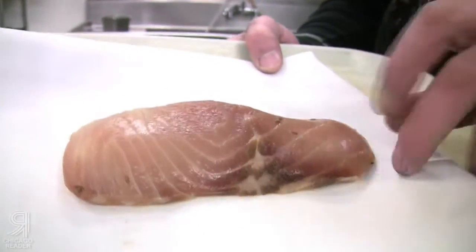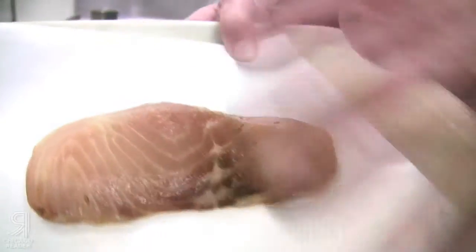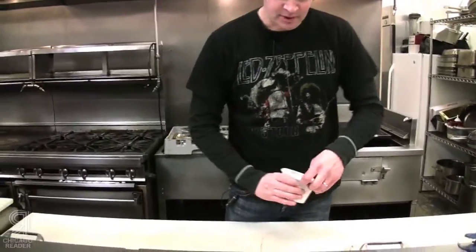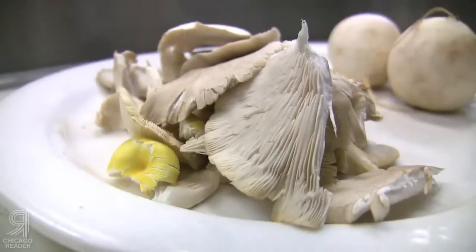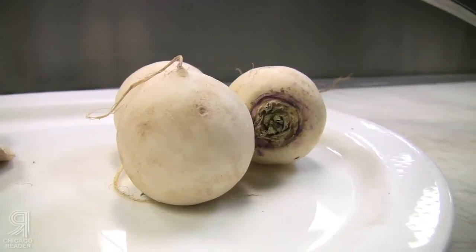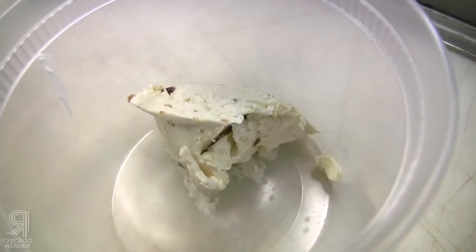Here's the piece of sturgeon. We did a simple cure of salt, sugar, and a little bit of dill seed. It's been cured for about six hours and then dried out overnight. We've got nice oyster mushrooms from River Valley Kitchens, some turnips, a hot curry or white preserved lemon butter. I think this is gonna be good.